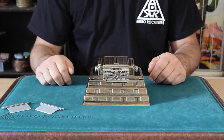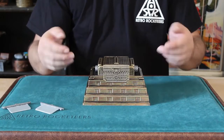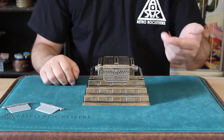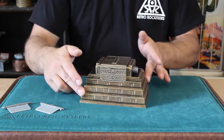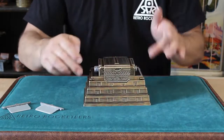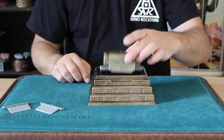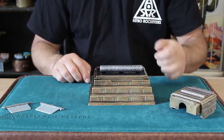Hey guys, Anthony App here from Retro Rocketeers, and this is the Mayan Rod of Resurrection. Here we have this beautiful pyramid inspired by the ancient Mayan Chichen Itza pyramid in Mexico. We can clearly show the pyramid from all sides, and sitting on top of the pyramid is this mysterious Rod of Resurrection.